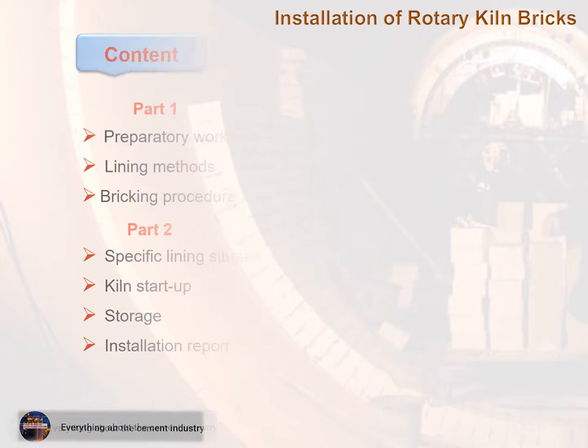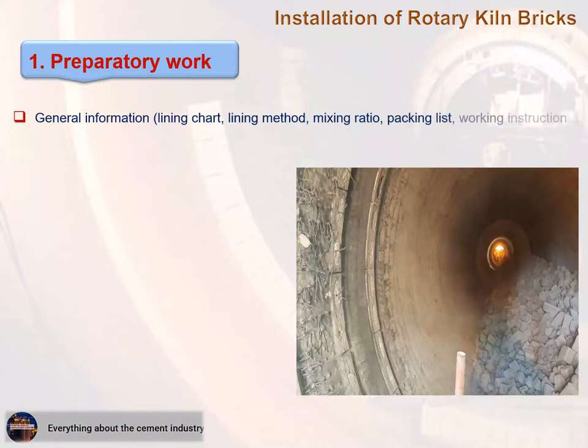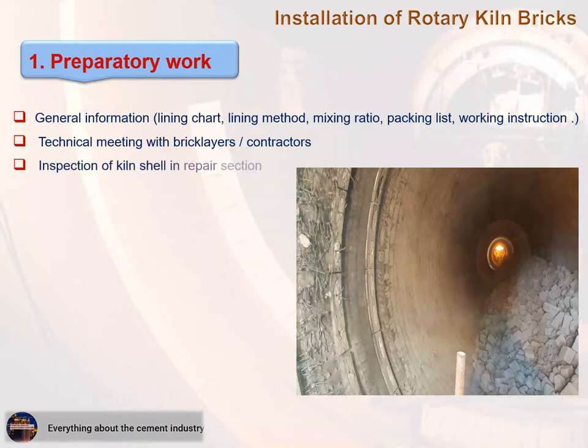Preparatory work covers: general information, lining chart, lining method, mixing ratio, packing list, working instruction, technical meeting with bricklayers, contractors, inspection of kiln shell, in-repair section, and safety instructions.